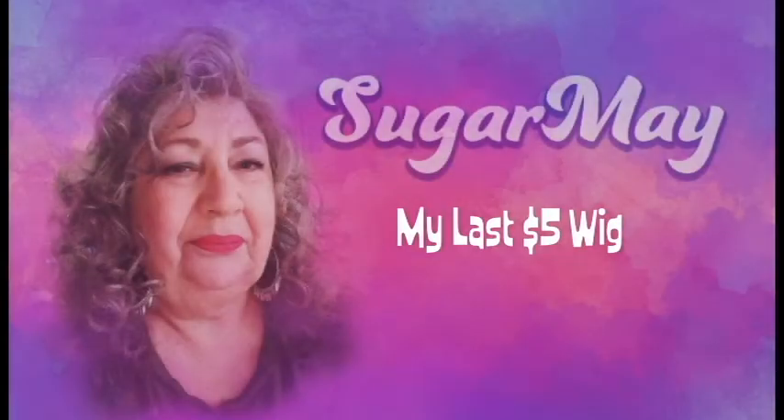Hey guys, this is my last $5 wig that I got from that wig sale that I told you about. So let's talk about this wig, shall we — long beautiful hair, shoulder length. I got to look at the brand of this because it's a mouthful: Juan Gel of Beauty is the brand.